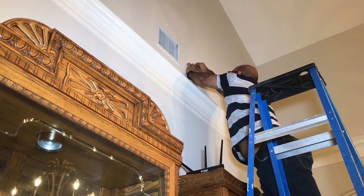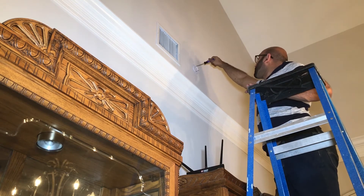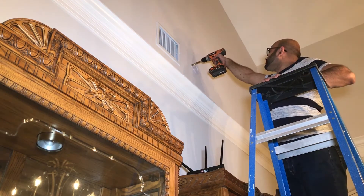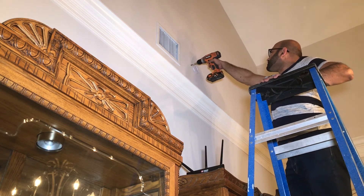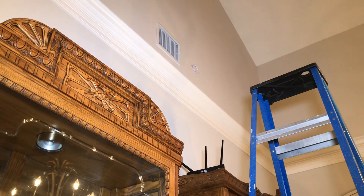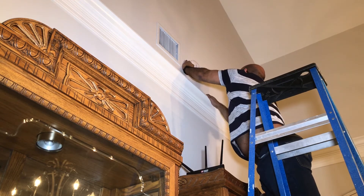I then proceeded to mount the second access point — this one was a wall mount so it was a little easier. The back of this wall is actually into the garage attic where I have all the cables running, so it was a short cable run to the little patch panel in the closet. Just as I had to do for the other access point, I drilled a small hole to run the Ethernet cable through the wall, plugged in the Ethernet cable to the access point, and mounted it to the bracket.